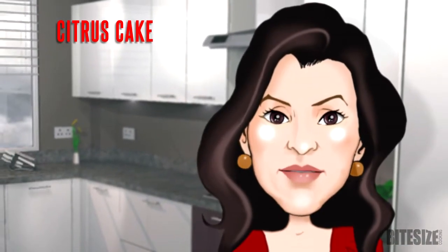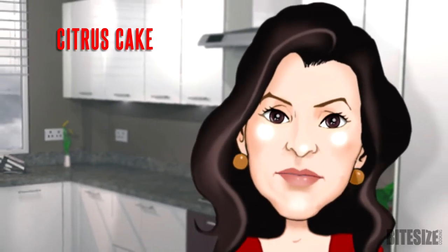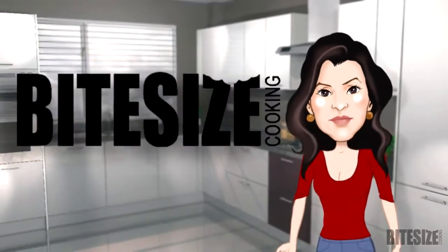Citrus cake is usually made with oranges or lemons, but it also works well with other citrus fruits. Here's my version with oranges. I'm Victoria Hanson with Bite Size Cooking.